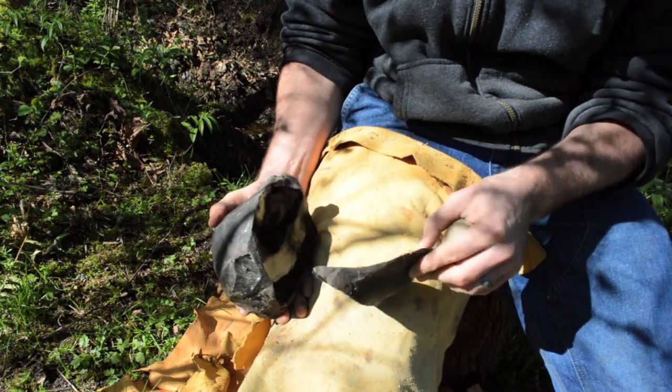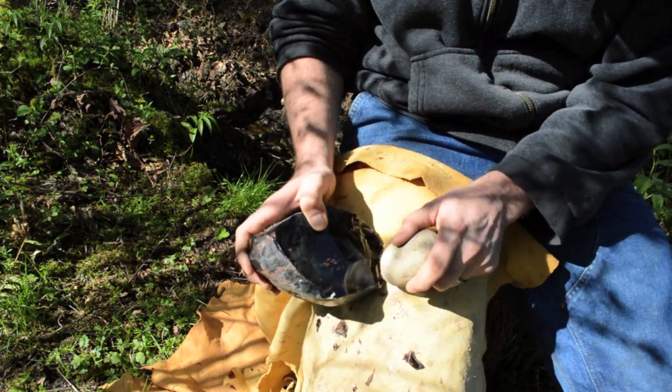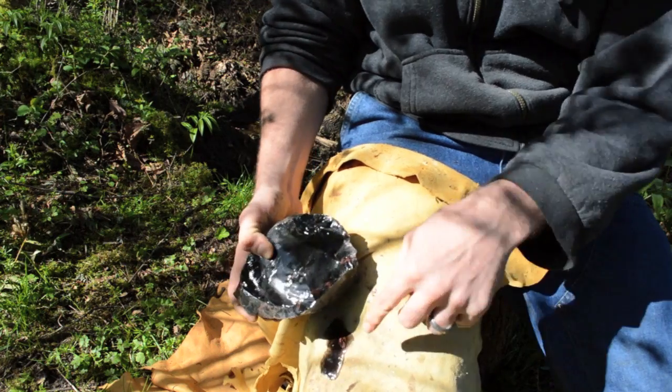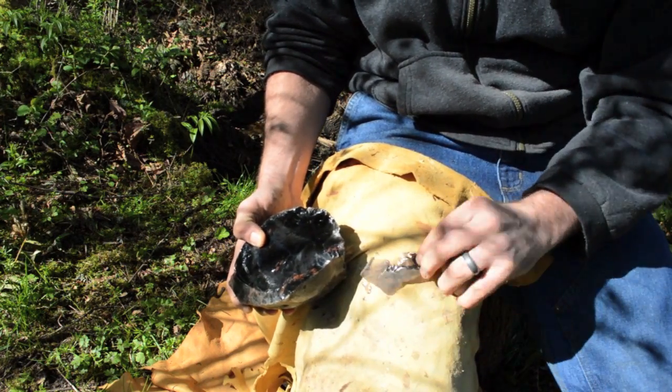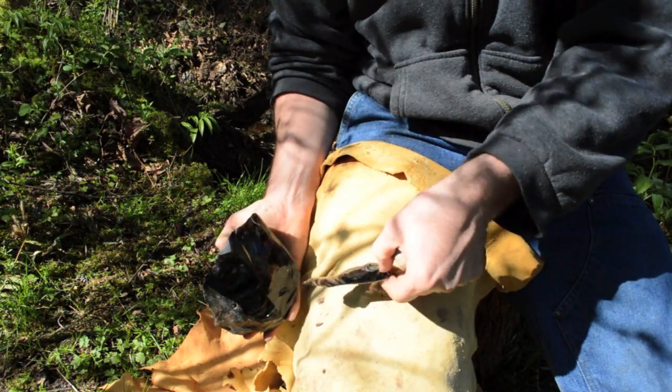The first step in producing these razor sharp stone blades is to establish a flat platform which will become the top of your core. You are then ready to remove blades along the side of the core using either a hammer stone or an antler billet.